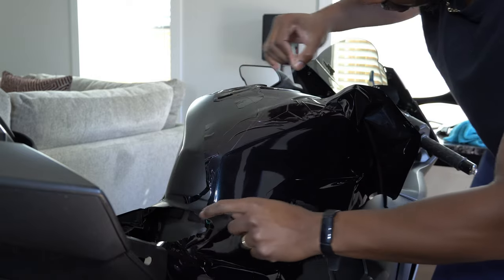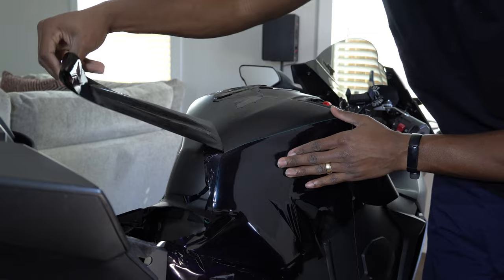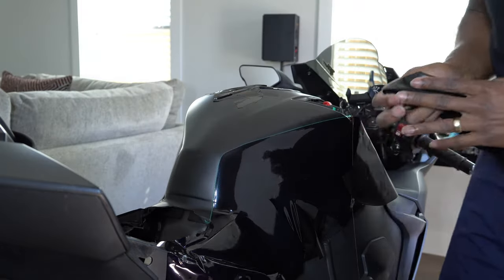The black wrap I'm laying down is Avery Dennison's Gloss Mystery Black Metallic. Man, it's a dope color. It's got blues and purples in it. Sexy.